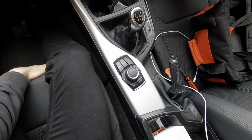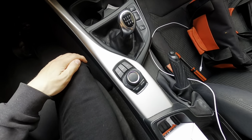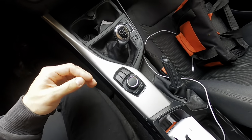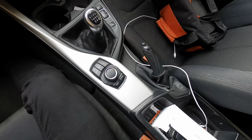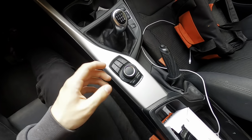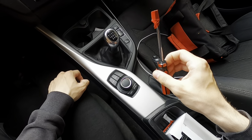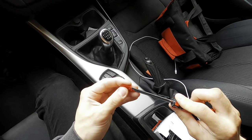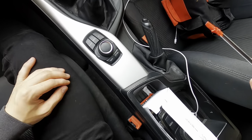Hello everyone, today we're going to be doing a tutorial on how to change the iDrive controller on a F21 BMW 1 Series. I've never done this before and I'm not a very practical man, but I imagine it's just remove the trim and it's a plug-and-play situation. I'm on the passenger side because I think it'll be easy access. I'm going to use a screwdriver, but I recommend a plastic trim remover tool. I've wrapped this screwdriver with a bit of 3M tape to prevent scratching on the trim. So yeah, let's get started.